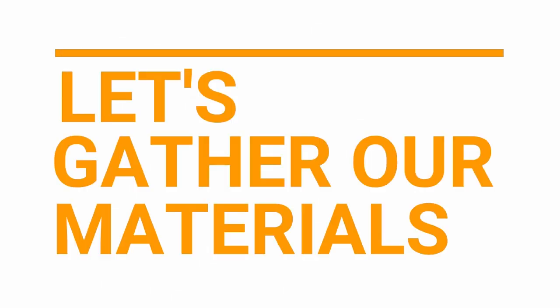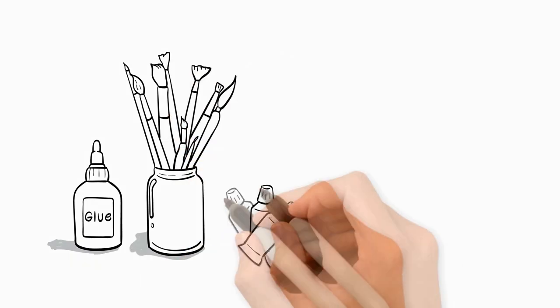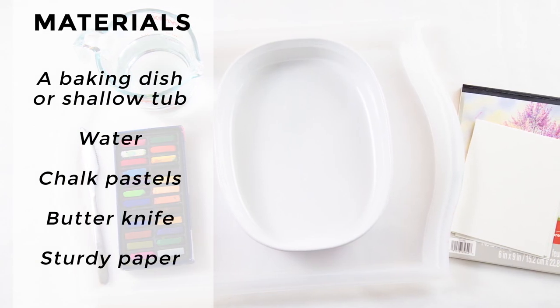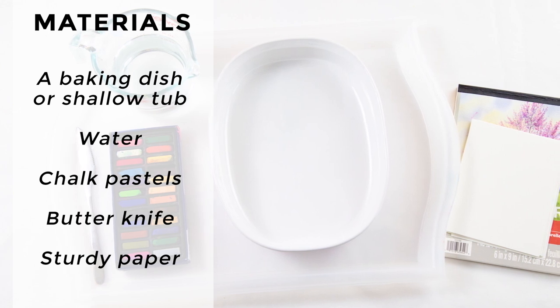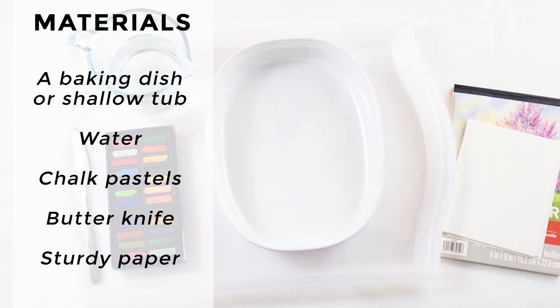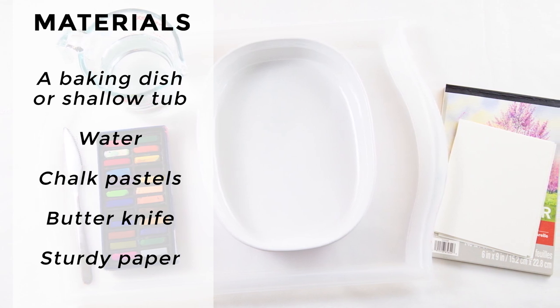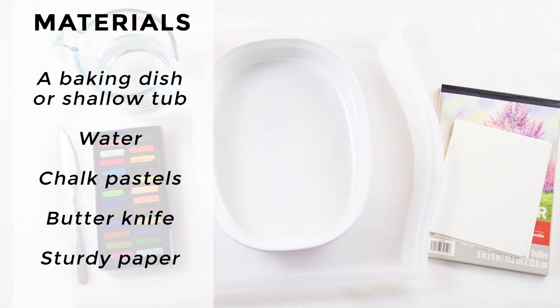Let's gather our materials. The materials we'll need for floating chalk prints include a baking dish or shallow tub, water, chalk pastels, a butter knife, and sturdy paper such as watercolor paper or cardstock.